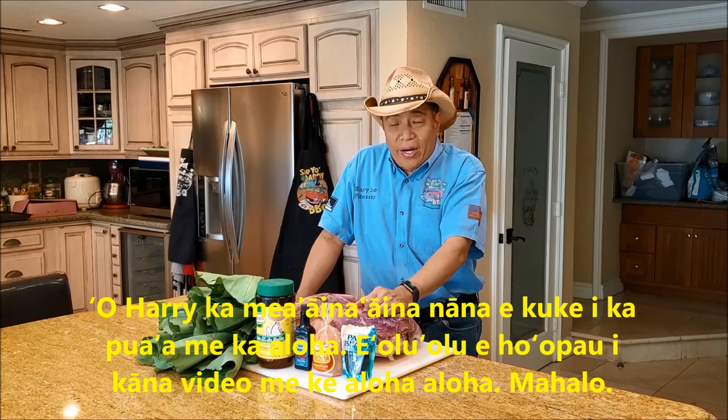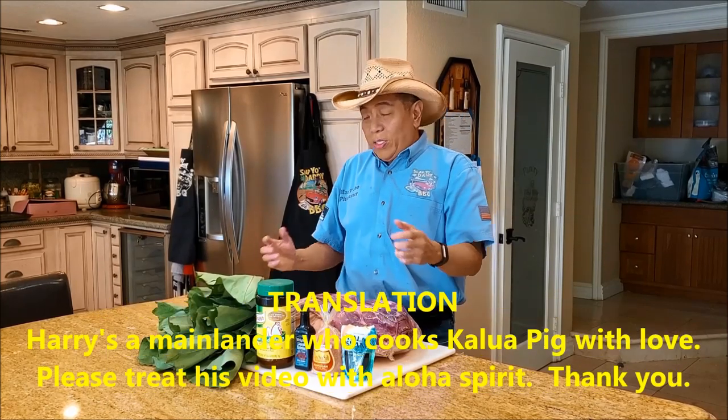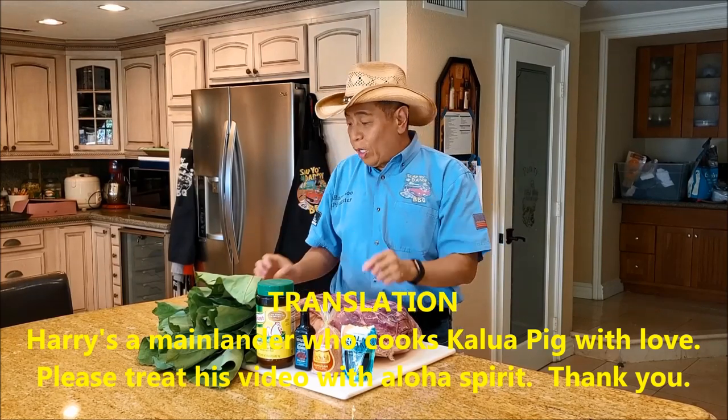Many years ago, I used to fly for an airline and I was stationed in Hawaii. When I was in Hawaii, I ran across a Hawaiian grandma who showed me her authentic recipe on how to make really good kalua pork.